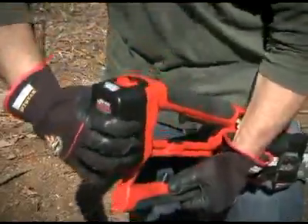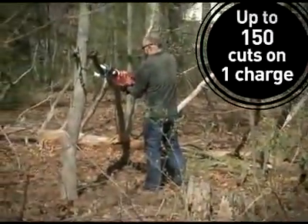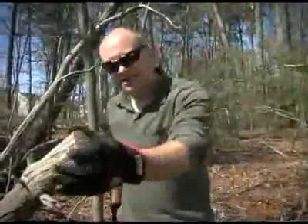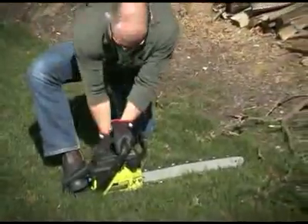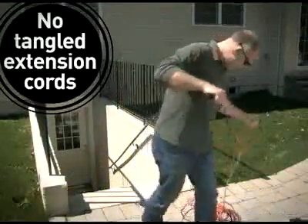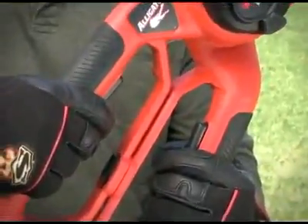The 18-volt battery lets you cut up to 150 1.5-inch thick branches on a single charge, while giving you the freedom and convenience to use the Cordless Alligator Lopper anywhere in your yard, without the mess of a gas chainsaw or the hassle of extension cords used with corded chainsaws.